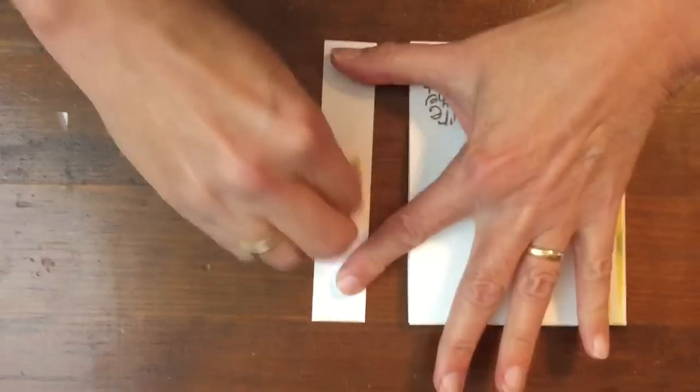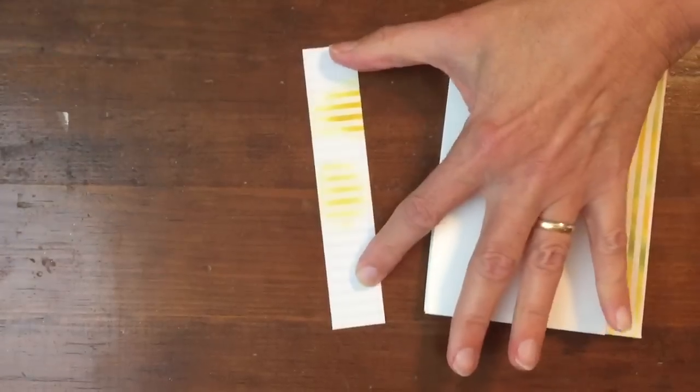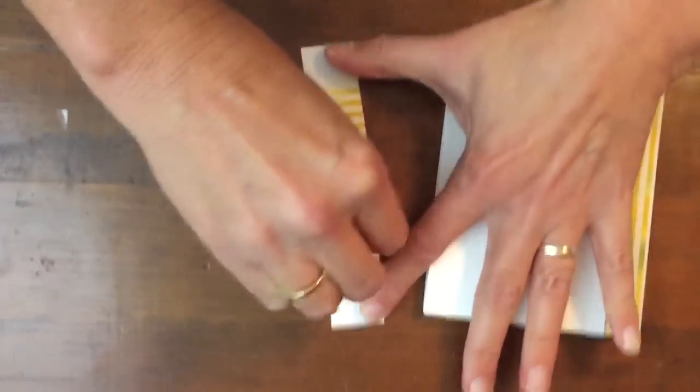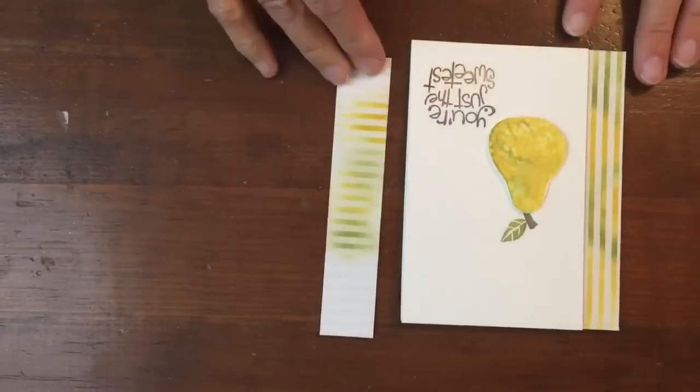So using the Color Me Irresistible, I'm not going to finish this, but how cool is this look when you're just sponging? I'm using Old Olive and Crushed Curry, and you can see I'm going to get that fun look.